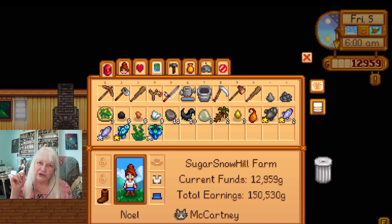Hi everybody, good afternoon or good morning wherever you are. It has been a few months and we're going to get back today with Stardew Valley for Seniors. This is Story Ad Granny and we're going to get back to Noel on her Sugar Snow Hill farm, like it says right here.